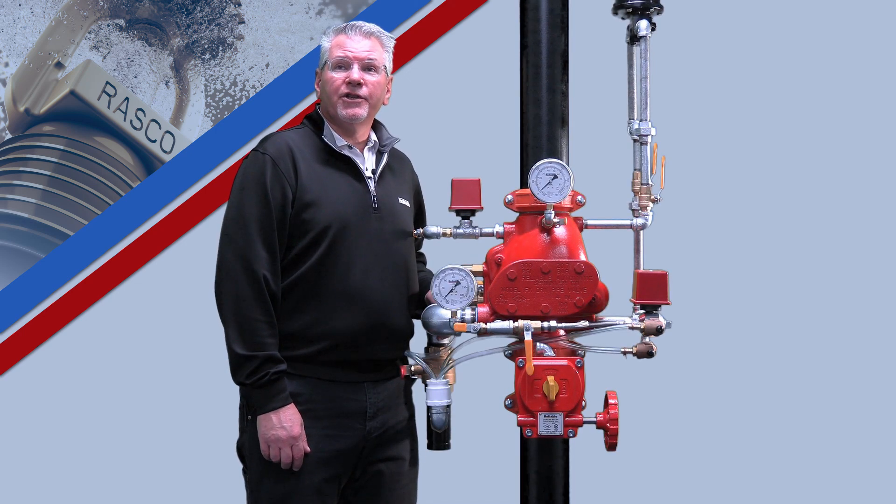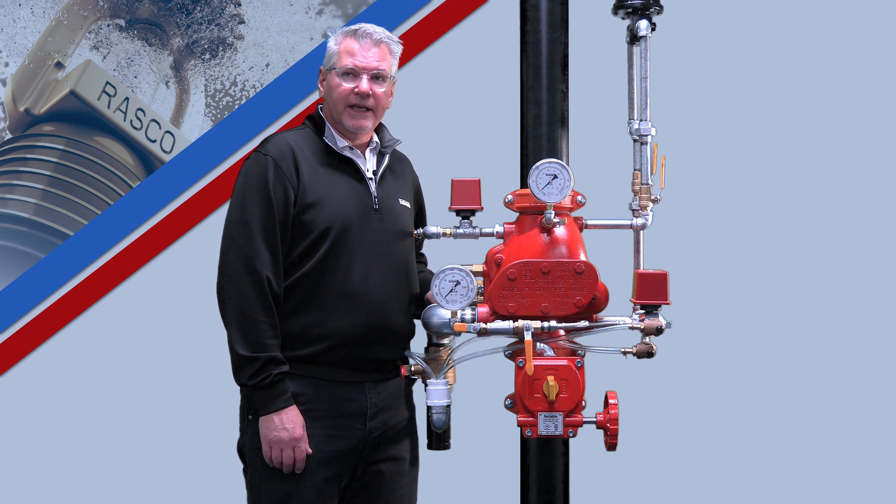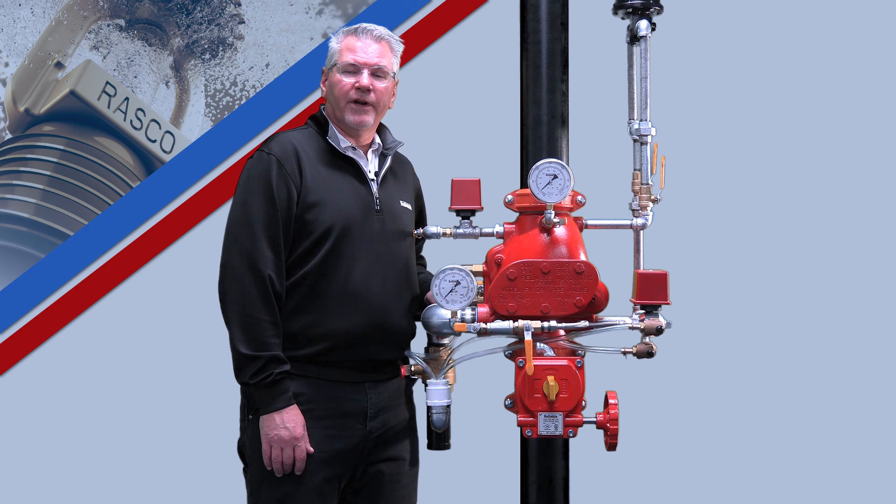If you have any questions regarding the Model FX valve or any other products manufactured by Reliable, please call our technical services team at 1-800-557-2726 or you can reach us by email at techserve@ReliableSprinkler.com. Thank you for choosing Reliable as your one source for all your fire protection needs.